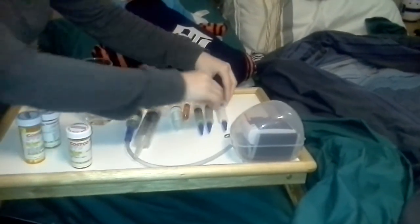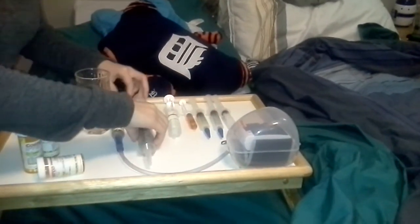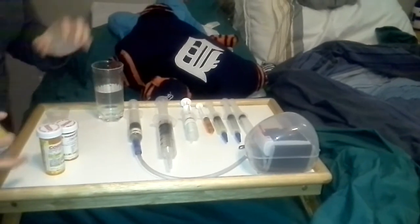So that would be my liquid medications. I kind of just line them up so it's really easy for me to just push the medications through.